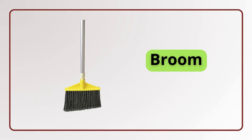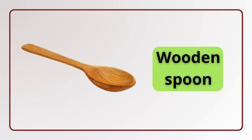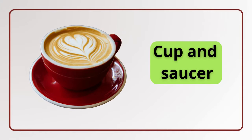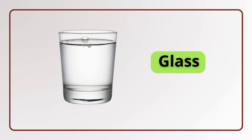Broom. Broom. Teapot. Teapot. Fridge. Fridge. Glass. Glass.